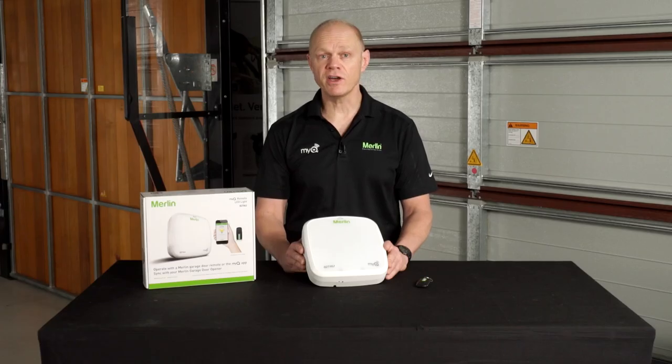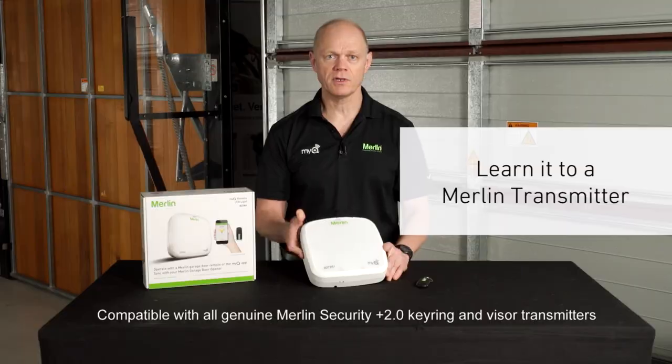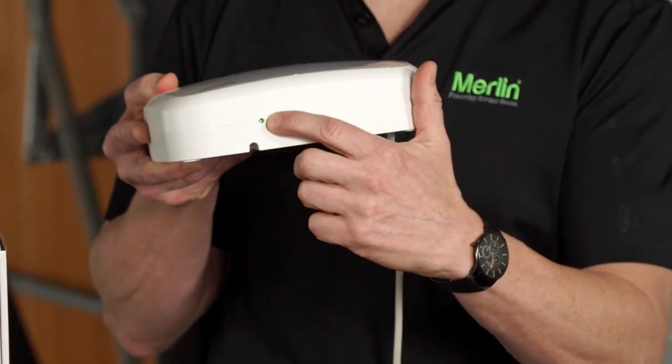The real innovation with the light is the multiple ways it can be controlled. The pre-programmed E960M remote control comes in the box, but you can also program any other Security Plus 2.0 remote control simply by pressing the learn button on the light and any button you choose on the remote control.